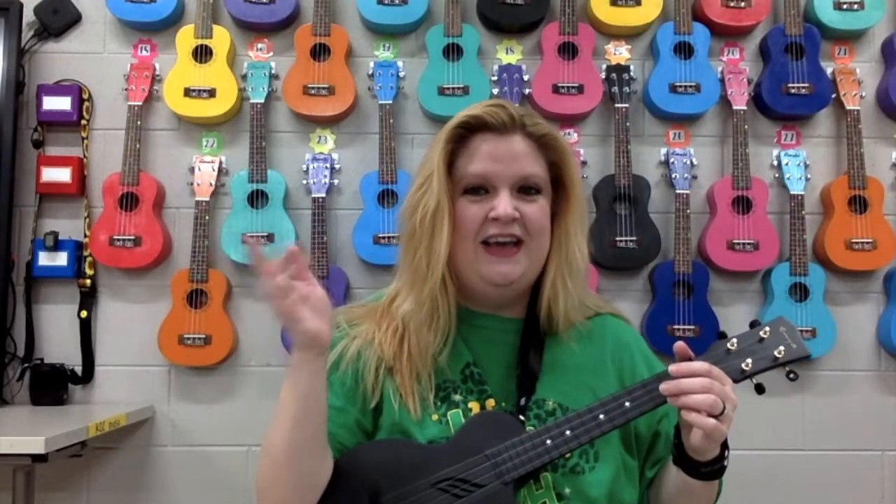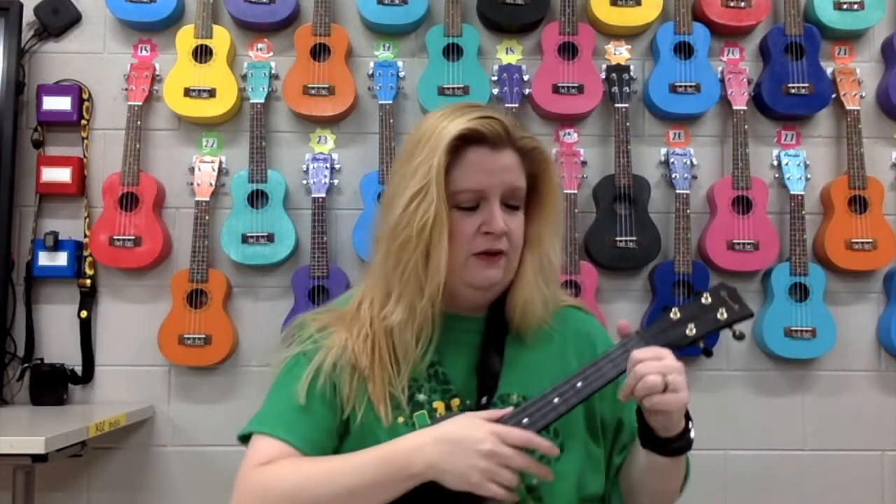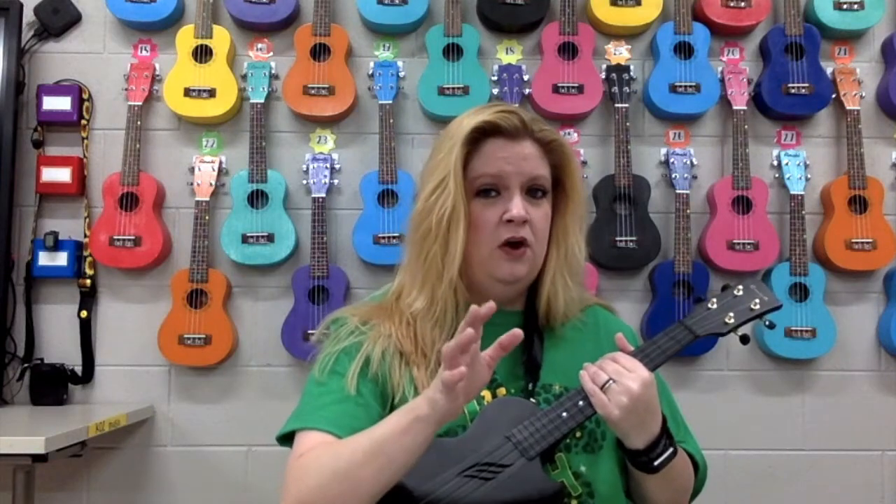Hi, everybody. It's Miss High. This song that we're going to be doing is Sunflower, and we're going to be following the Rhythm Recess ukulele play-along, but this song only uses the chords that we've already used before.